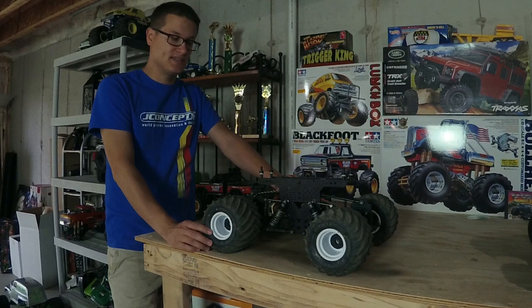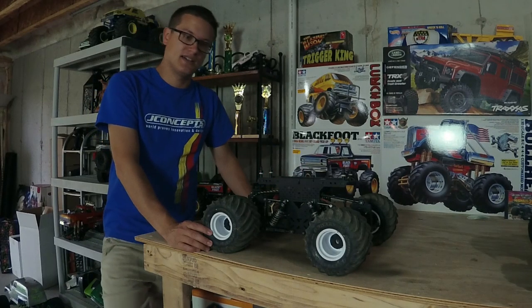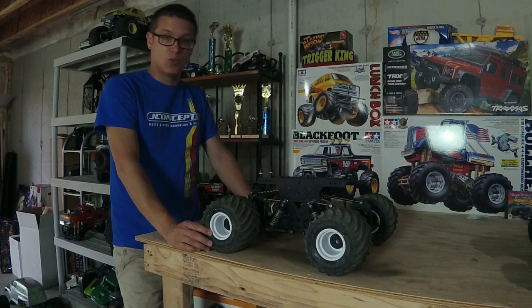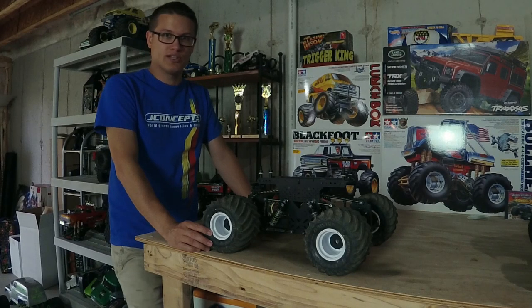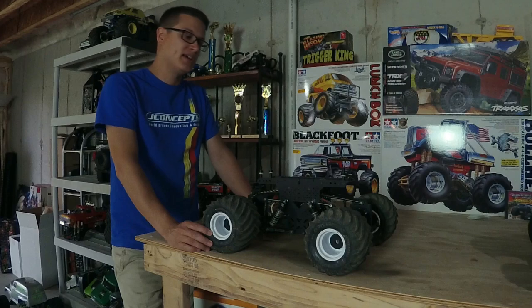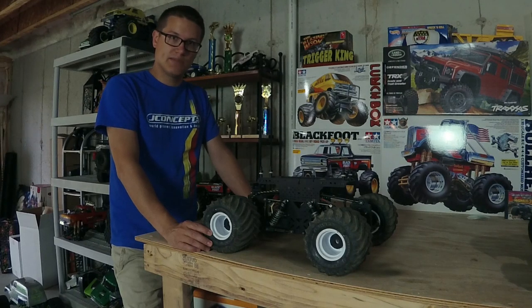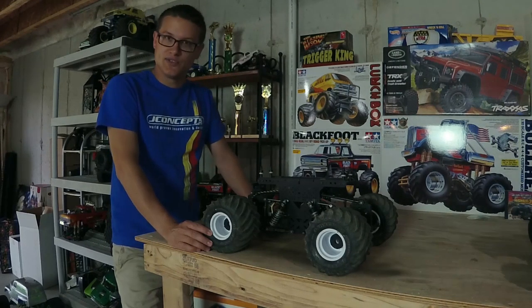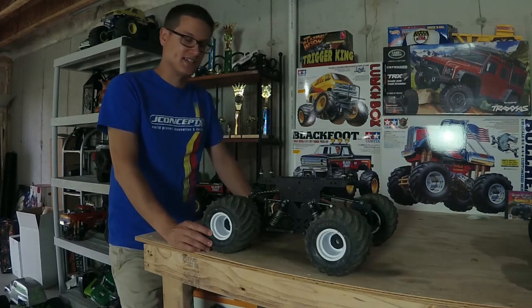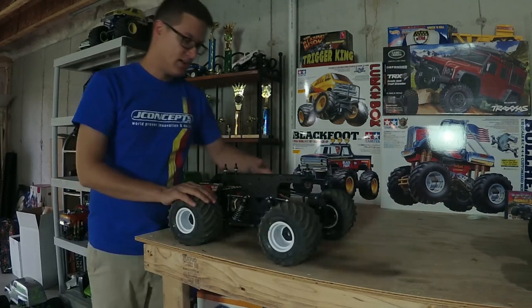That really negates a lot of the advantage the SMT10s have. You can gear these things up, because especially in a spec class like our sport mod — which is probably our most competitive class — it's a war on gearing. Everyone is trying to gear their truck up as much as they can to get more speed out of it. Later this week I'm going to talk in an SMT10 video about the problems of blowing ESCs, but that's racing. If you want to win, you've got to gear high.